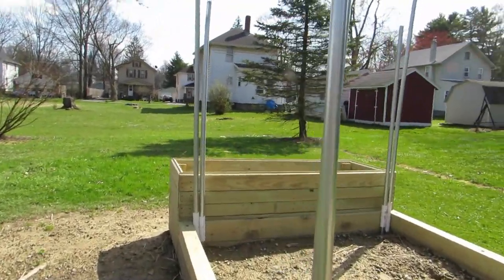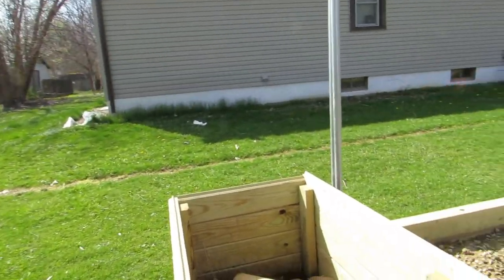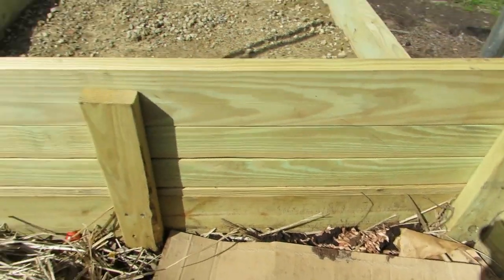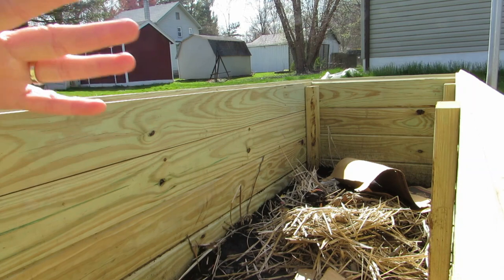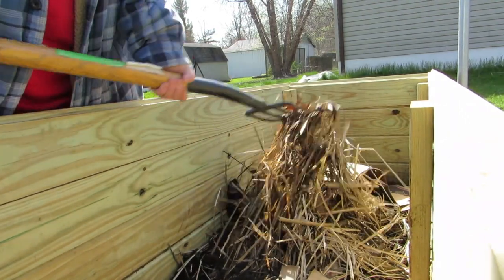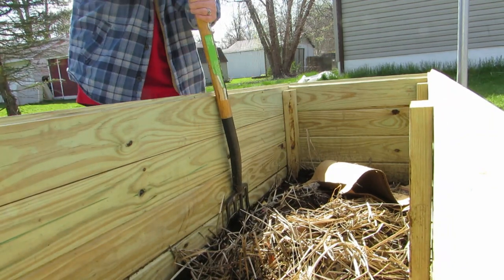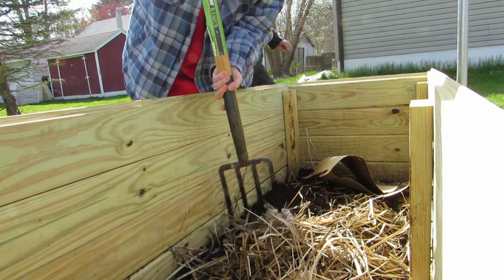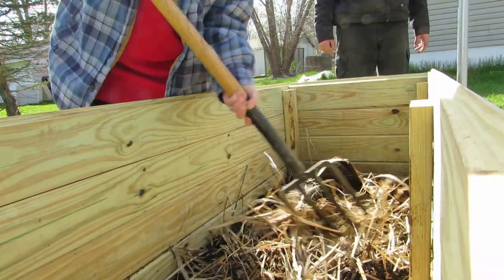Let's go check out the compost and see how it's doing. I brought a pitchfork out in case I needed to turn it over. We've been adding some stuff to it — my nephew brought out a little bit. It looks like I need to water it and turn it over real good. I might need to add a little more dirt. My husband has topsoil coming in a whole bunch, so we'll throw some of that in here. I'm going to get the hose and water this.